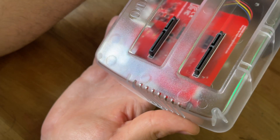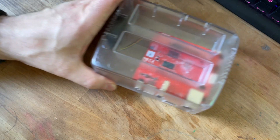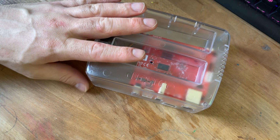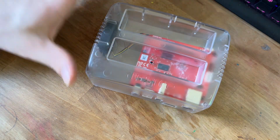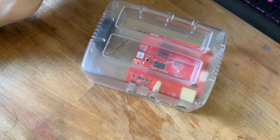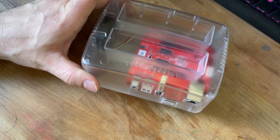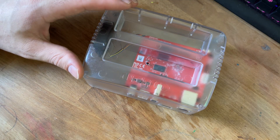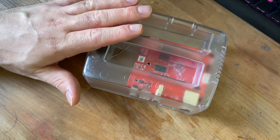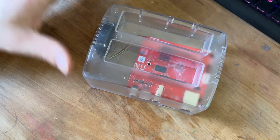Just wanted to do a quick unboxing and show you what comes in the box and what we're going to be working on next. We're going to set this up and install the OS, then show you how to set up a NAS with this. In the next video I should be showing you a completed NAS and how I set it up. I'm going to check what OS options are available, install an OS, and probably just create a mirror for those two drives.